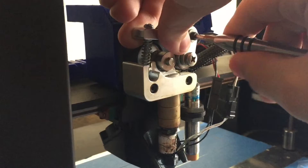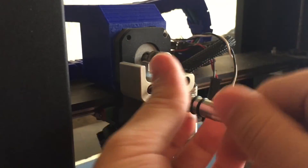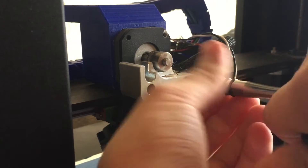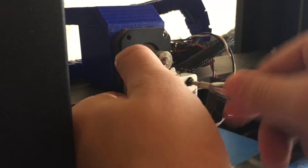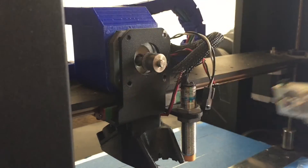So without further ado, I started installing it. I removed the filament, as well as the top portion of the past extruder that I had, and then the bottom section, as well as the hotend. I just took out these two screws and also disconnected the cables from the hotend, and everything was free.